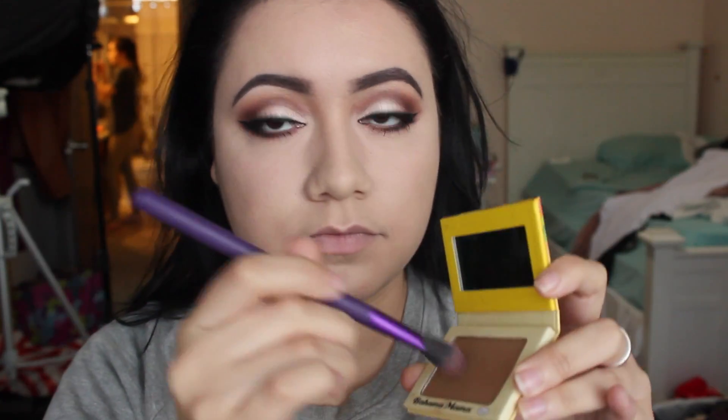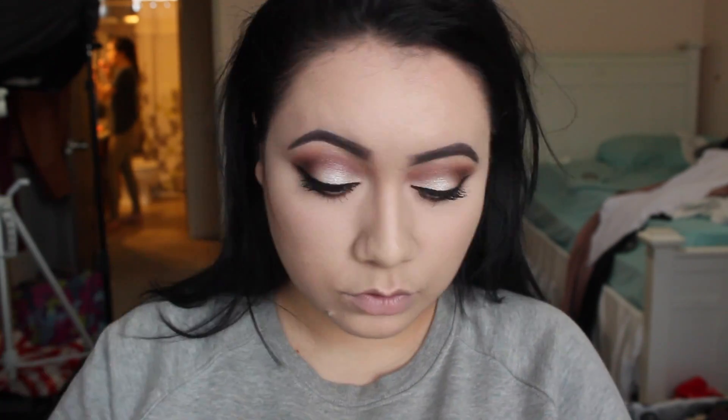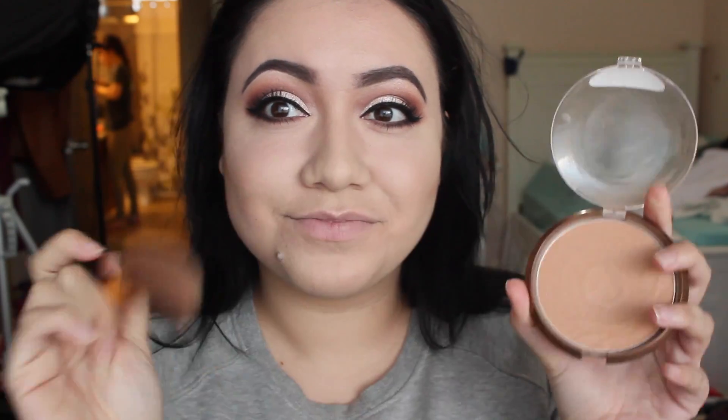I'm going to go ahead and line the eyes and then I'll be right back.